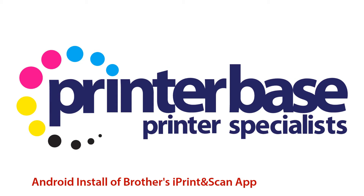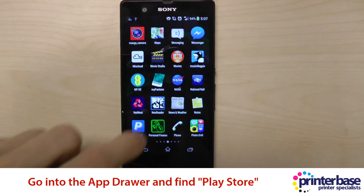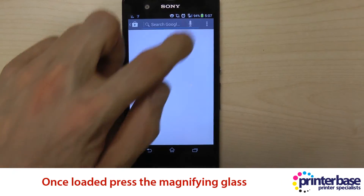Hi everyone, it's Nick from Printerbase and today we're going to be looking at how to install Brother's iPrint and Scan app onto an Android device. So first of all, what you need to do is load up the app drawer and find the Play Store icon.